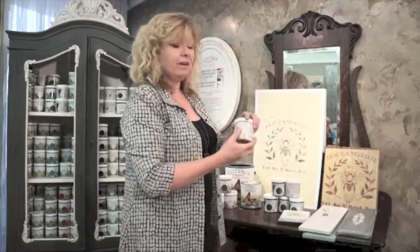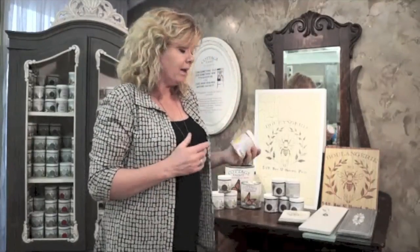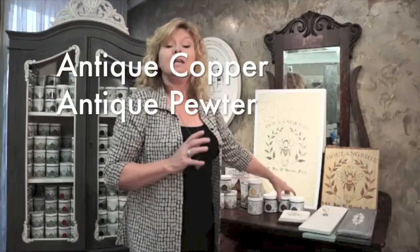To add a little bit of extra sparkle to your piece, you may want to incorporate some of our metallic waxes. These are very easy to apply, they dry very quickly, and you can brush them on or apply them with a sponge for accenting ornate detailing in your piece. We have a bright gold, a bright silver, and then we have four antique colours: antique gold, antique bronze, antique copper and antique pewter.